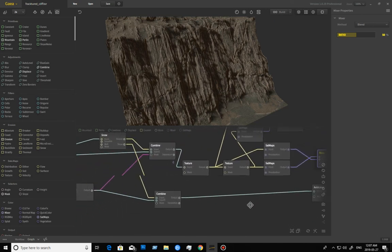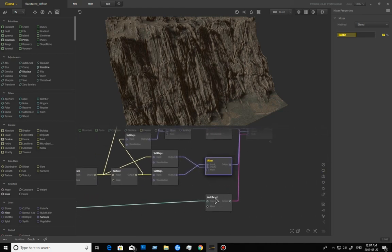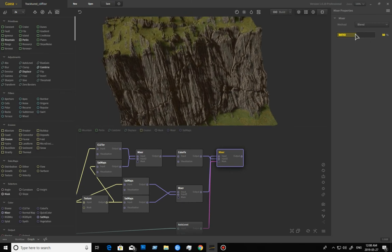All of this goes through that height and snow mask subtraction. I auto level to make sure I get the maximum values out of it, and use a mixer at the end to blend everything together. Actually, the lower value looks nicer than 100%.